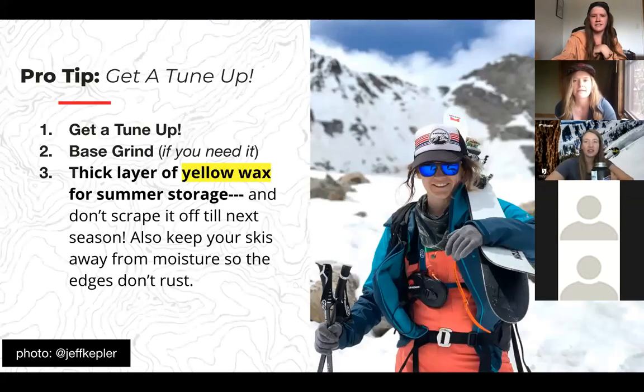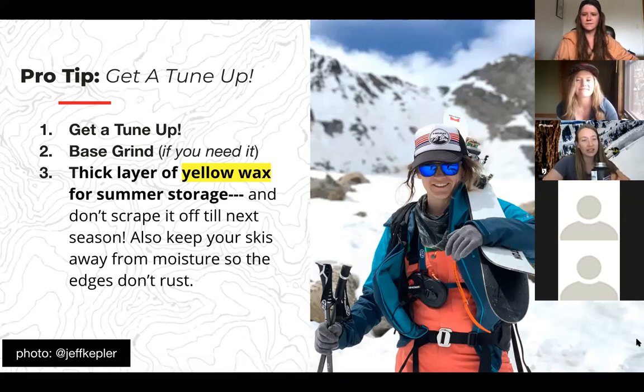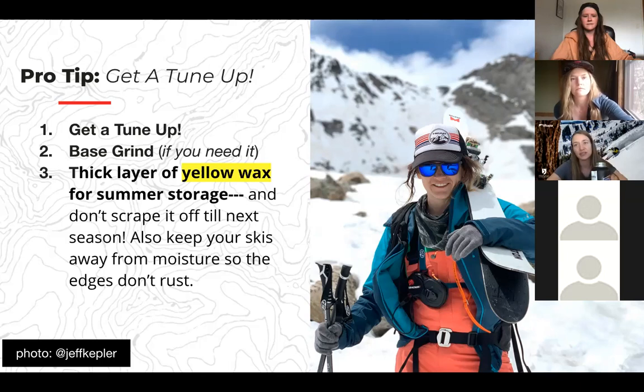Getting a tune-up for your skis is awesome. You can definitely DIY — there are lots of videos about how to do it. But if you live in a mountain town or a city with a good ski shop, I love to take my skis there because they do it regularly and have the right tools. A tune-up usually means straightening and sharpening the edges, waxing, and sometimes a base grind.